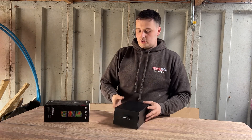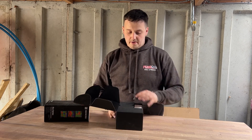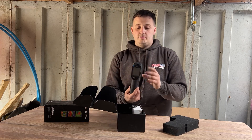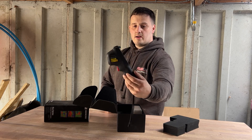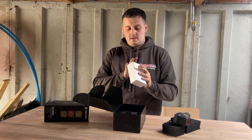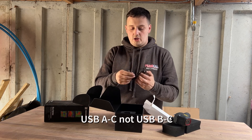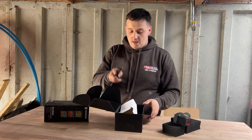Inside the box we have — let's open it up and have a look — a bit of phone protection at the front, then you've got your Thermal Imaging Camera. And then what else is in the box: we've got a white box, and inside the white box we've got a USB-C charging lead. Simple as that.